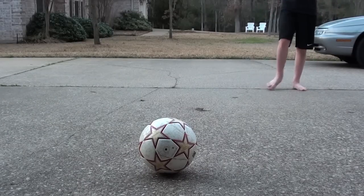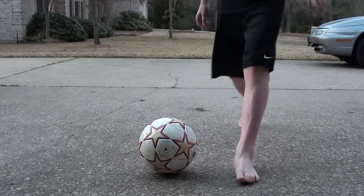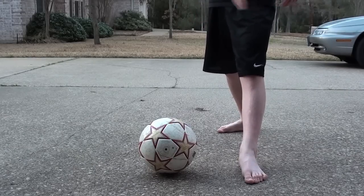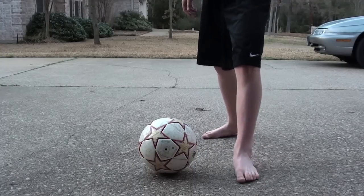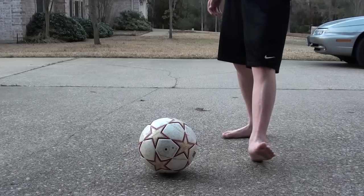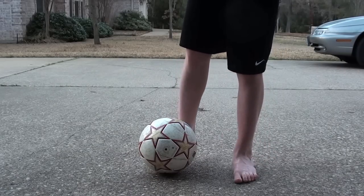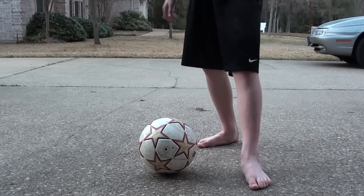You want to just run in regular, get your foot planted a little bit wider than usual. Pretty much usually the wider you plant your foot, the lower the shot's going to go. Have your kicking leg pulled back and just move down on the ball. Usually you want to have your plant foot next to the ball or a little bit in front of the ball.